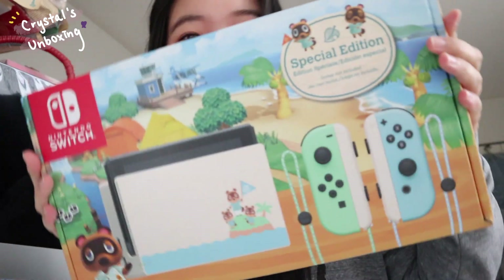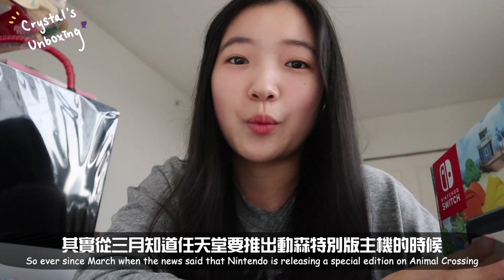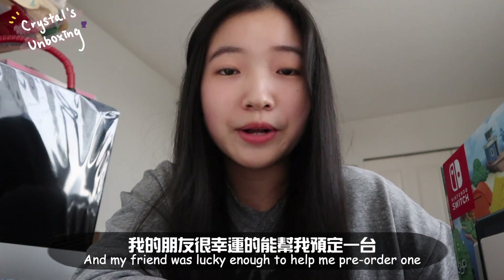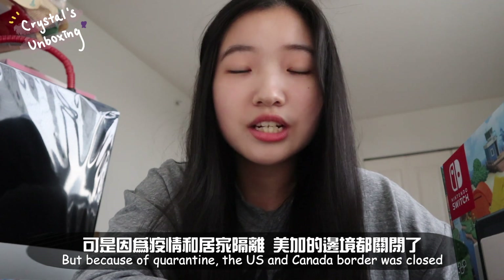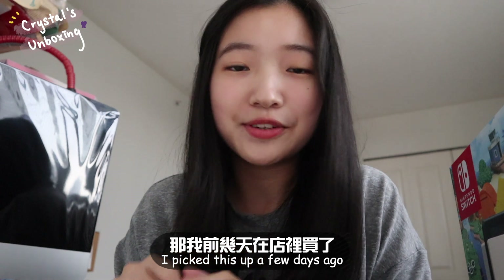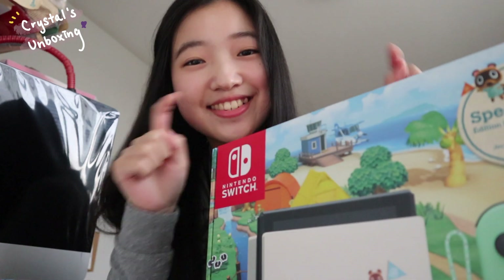Ever since March, when the news said that Nintendo is releasing a special edition of Animal Crossing, I've been looking for it. My friend was lucky enough to help me pre-order one, but because of quarantine the US and Canada border was closed so I wasn't able to pick it up. Recently they restocked this edition in store, so I picked it up a few days ago and I'm really excited to unbox it with you guys right now — so let's dive right in!